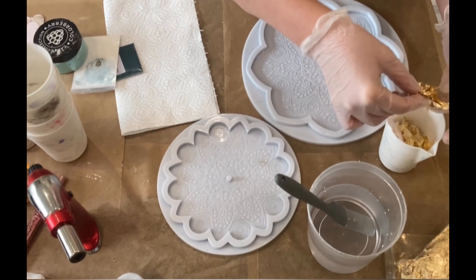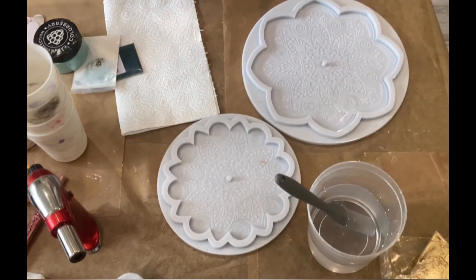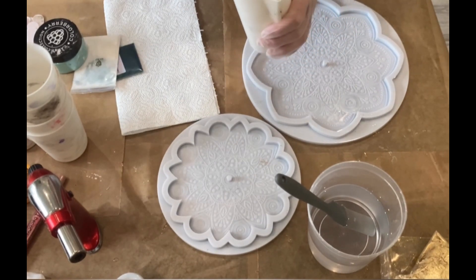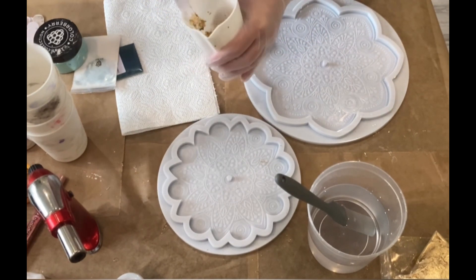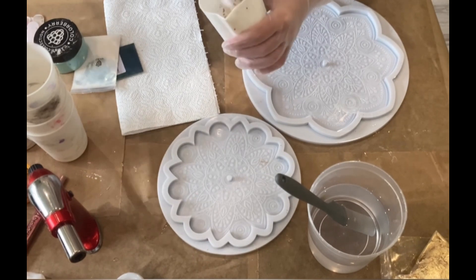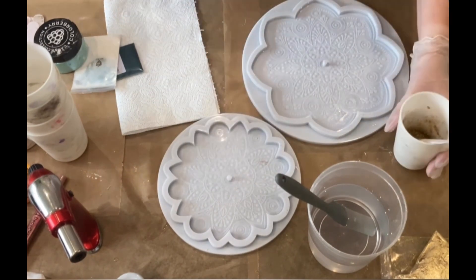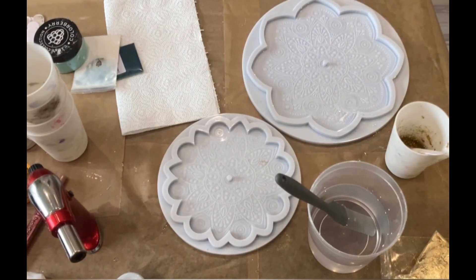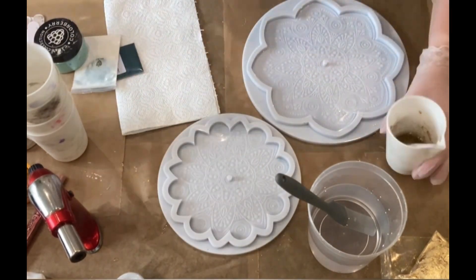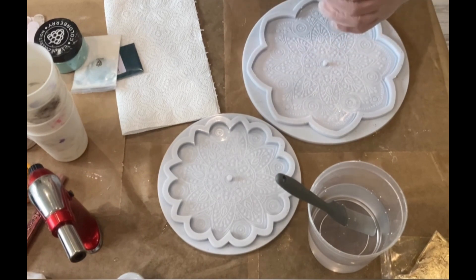It's a low viscosity resin and I think for pours into those mandala molds it's the best you can do, so you avoid air bubbles — because these molds have so much detail it's always difficult to avoid them. You can also spray alcohol into your mold before you start pouring, and a little bit of alcohol later on your pour or into your resin. But I mainly torch my resin before I pour, and I also torch it while it's in the mold, but you need to be careful with that.